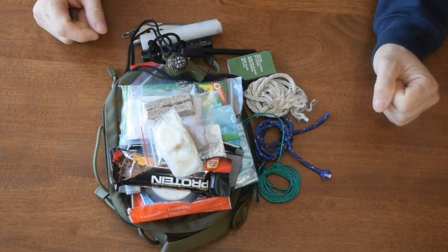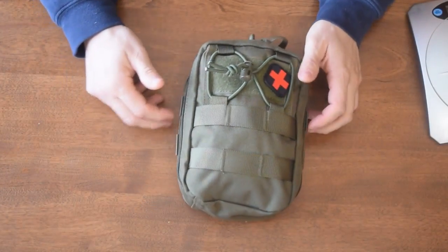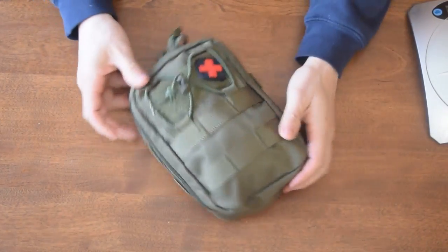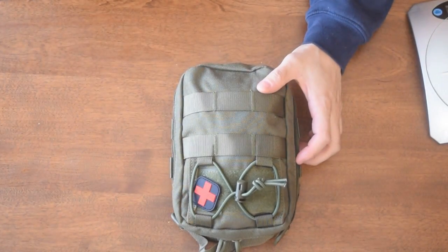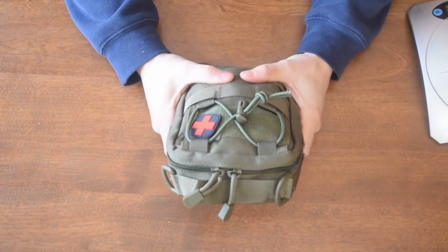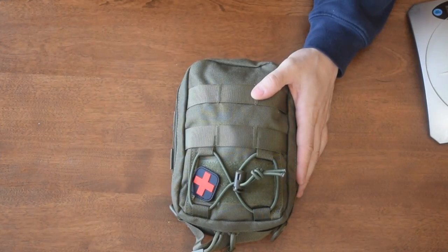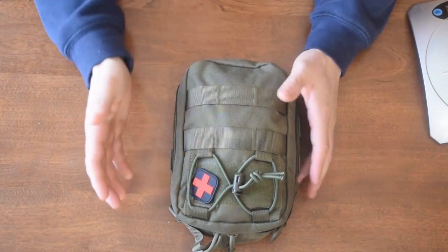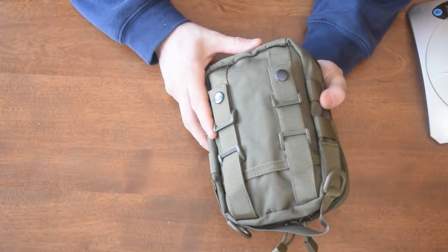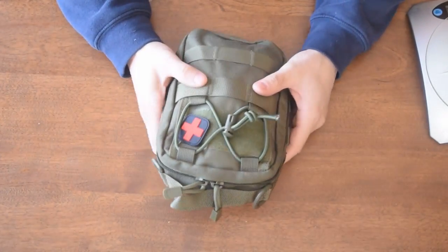I'm going to pack all this up now and show you guys how it looks all packed. So guys, here it is — all packed up with all those things I just showed you. I used to have a tupperware container in my backpack, but I decided to use this as a belt carry instead, transferred everything over, added a few things, and I'm just going to carry this all the time now instead of only having a survival kit when I carry my backpack.